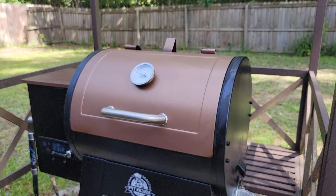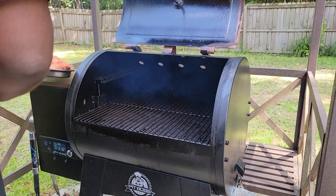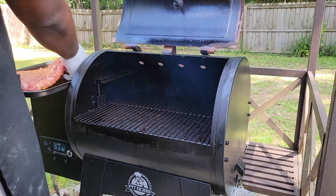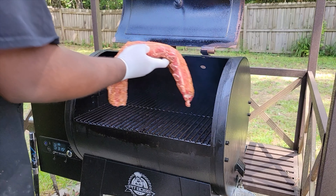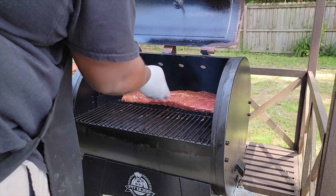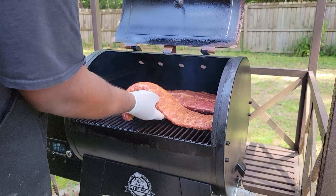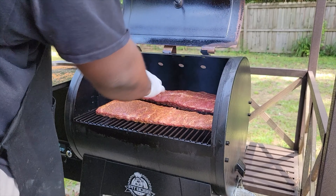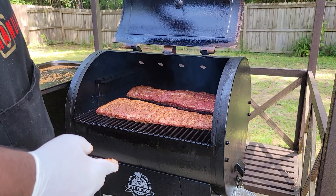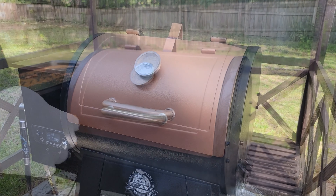Our grill is up to temp — we got it at 300 degrees. We're going to be cooking both ribs 45 minutes bone side down, then turn them 45 minutes on the meat side, and then we'll take them out and wrap them after that. You got your baby back ribs here and your St. Louis style. We'll come back and check on these in 45 minutes.